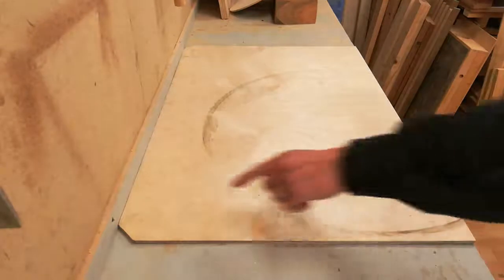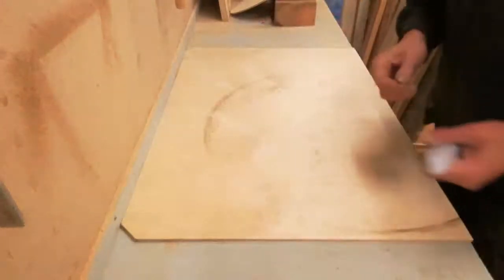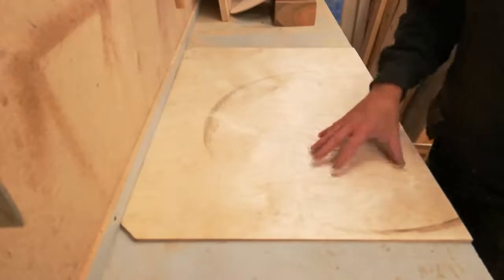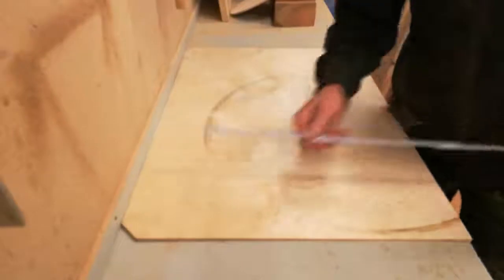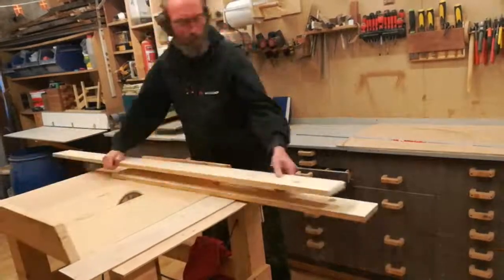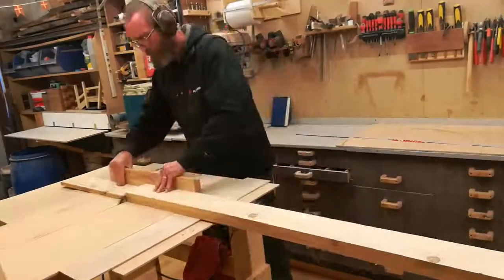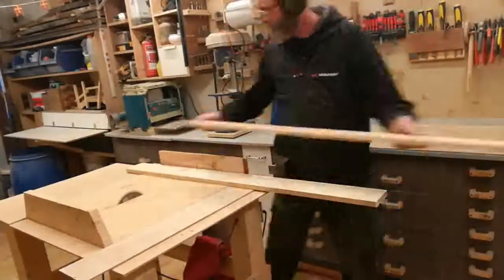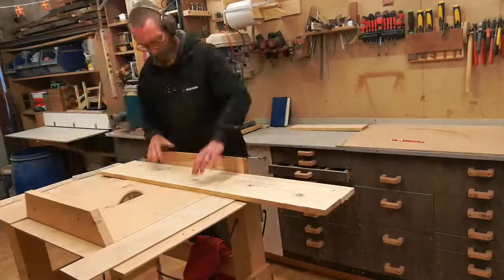My piece of plywood has got two corners cut off, and I will simply take that into consideration when I take the measurements for the box. The corners are cut off at three by three centimeters, so I will need two pieces at 48 centimeters and two pieces at 74 centimeters.